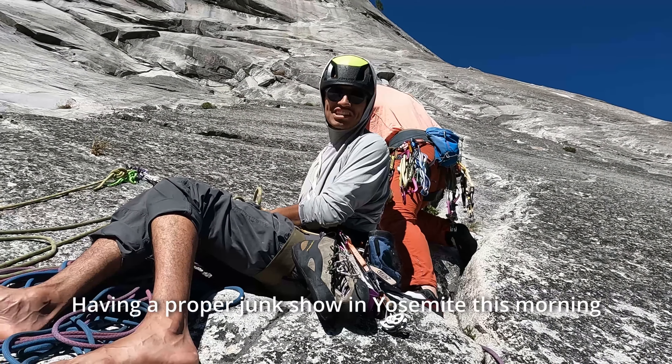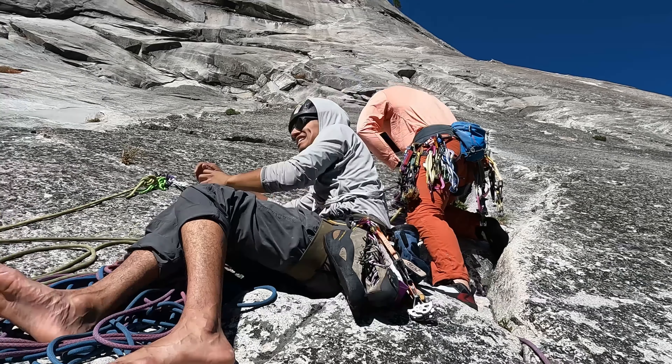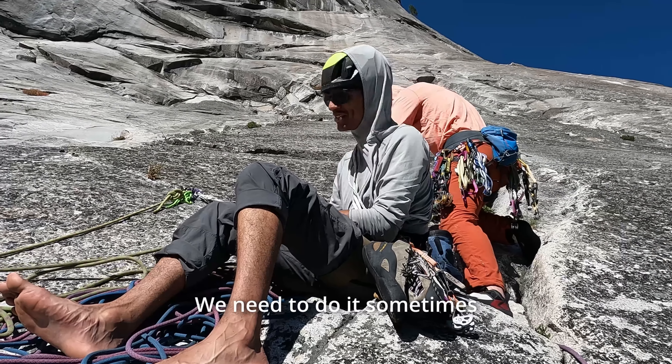Having a proper junk show in Yosemite this morning. It's alright though — we need to do it sometimes.